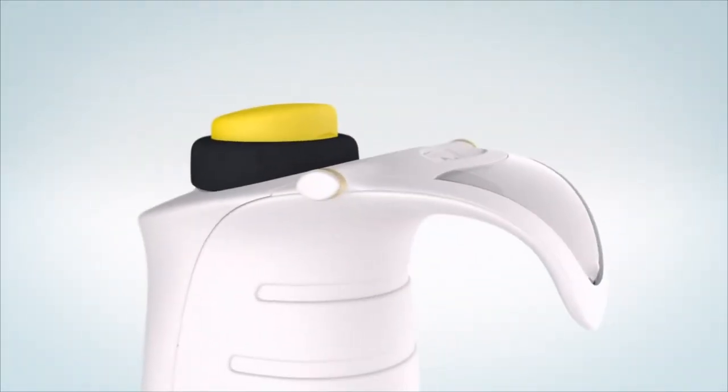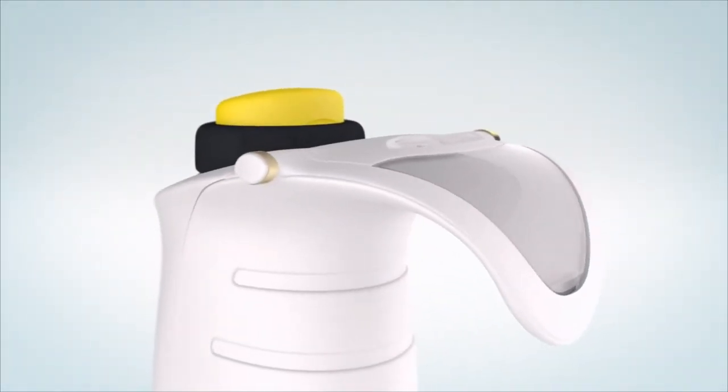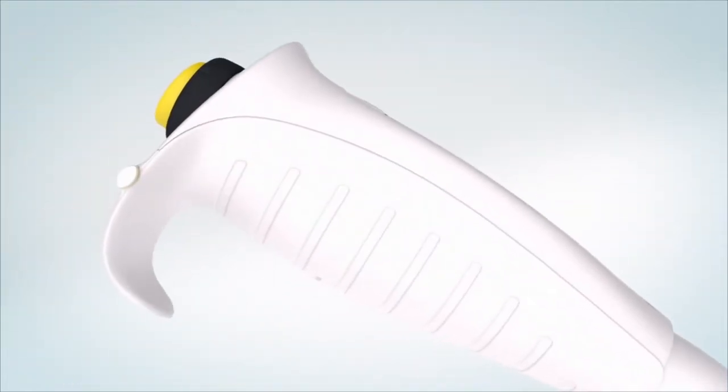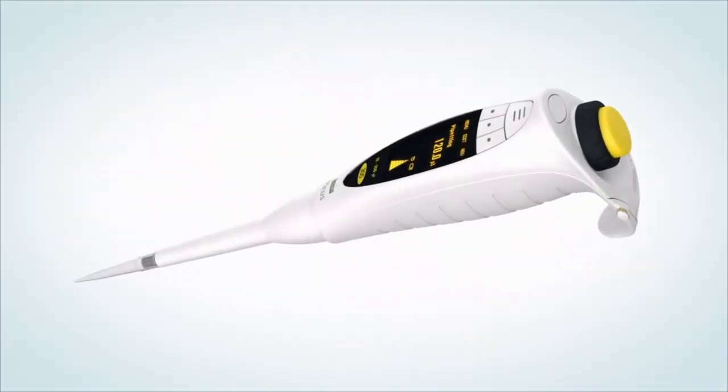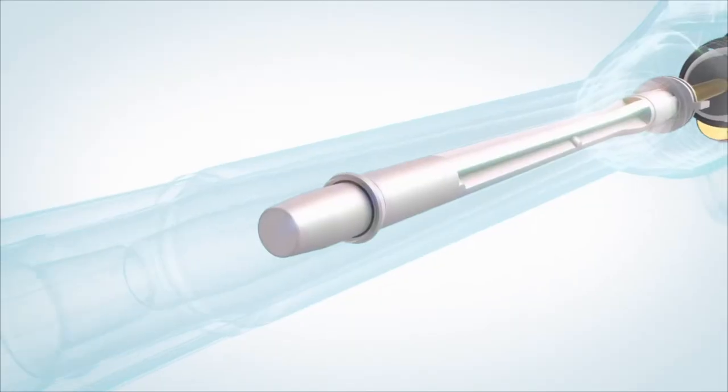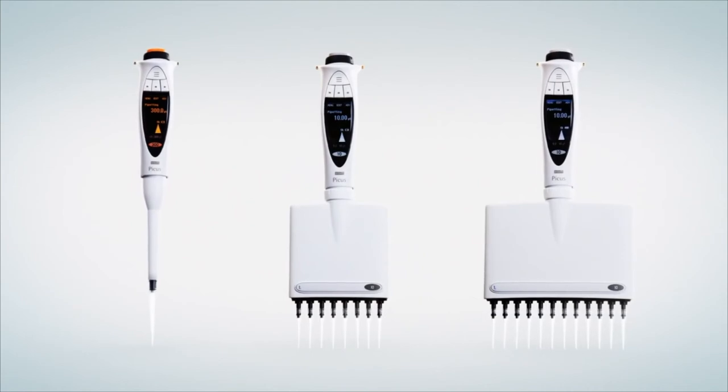We paid special attention to the ergonomic design of the pipette. PICUS fits the hand perfectly and lowers the risk of strain injuries. The new generation technology concept makes it possible to fit the greatest features in the smallest size. Revolutionize your pipetting. PICUS.